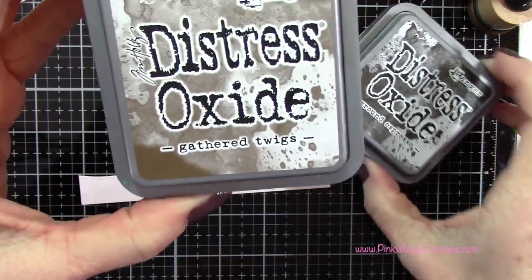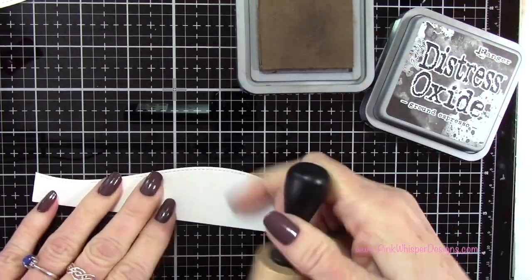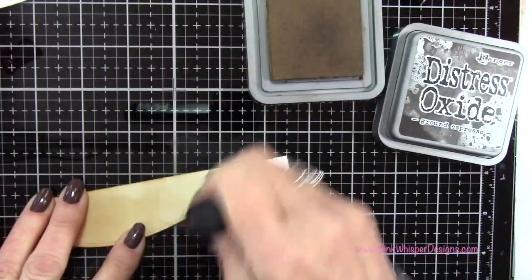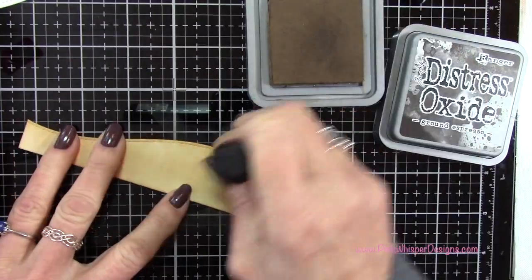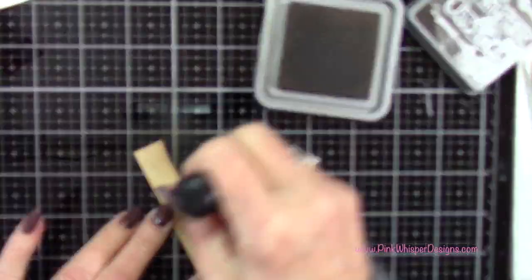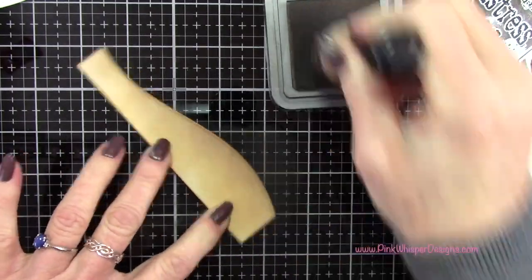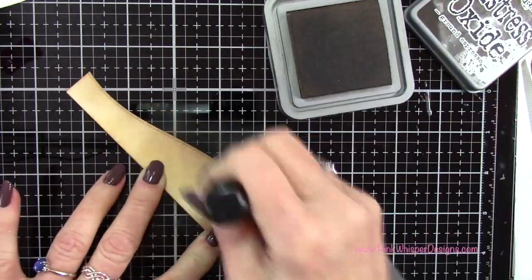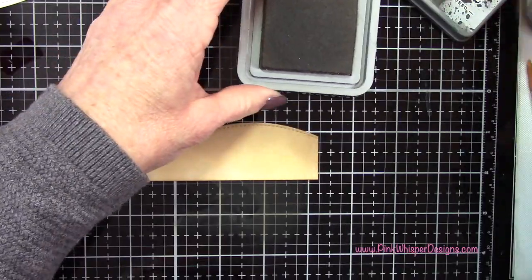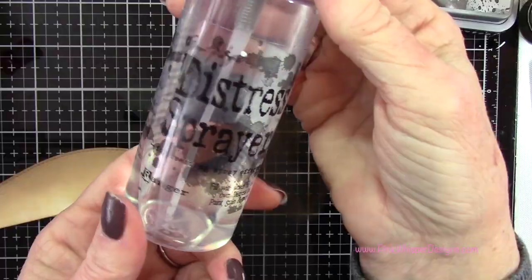I'm going to start off with this little stitched border, and I'm going to take the Gathered Twigs and the Ground Espresso — these are both Distress Oxide inks. I just laid a nice thick layer of the Gathered Twigs on this panel, just kind of blending it out. Then I'm coming in with the Ground Espresso and just going to add some little areas of darkness along the top of that little border there and maybe a little bit down the sides, blending that together.